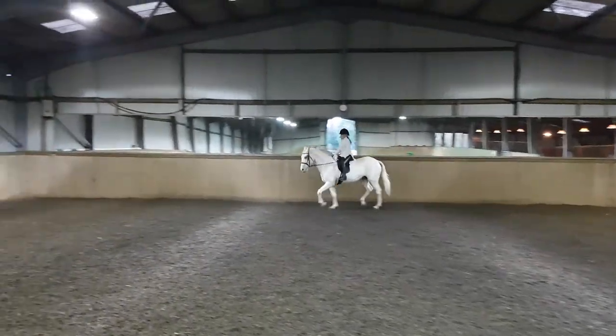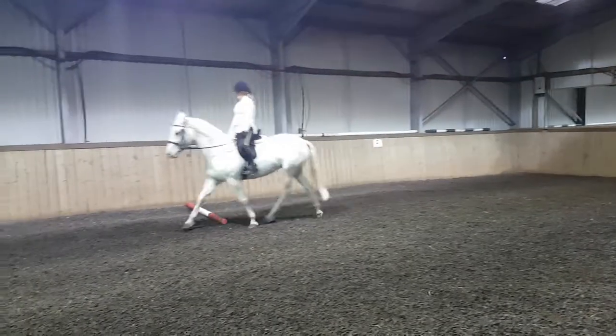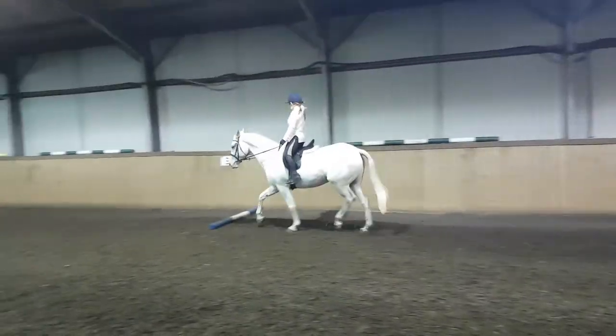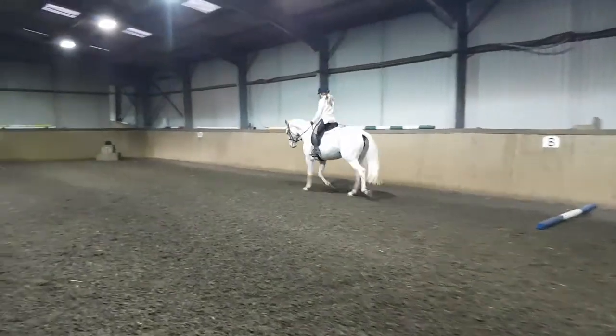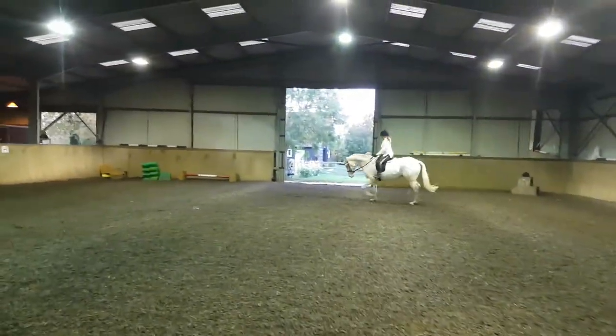Nothing else other than push and refine. Push with your legs, refine with your hands. Good. And everything else we've done in the weeks before, you do that naturally.